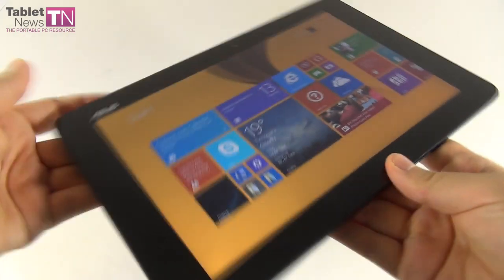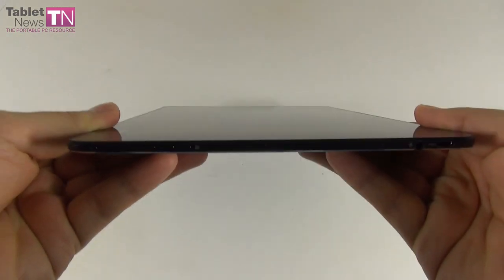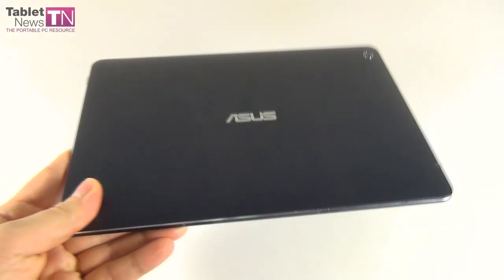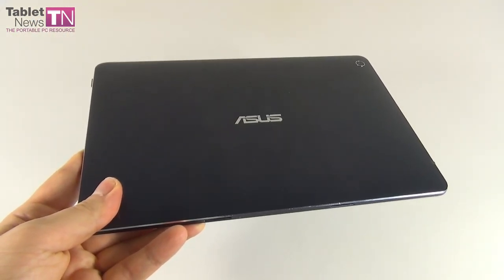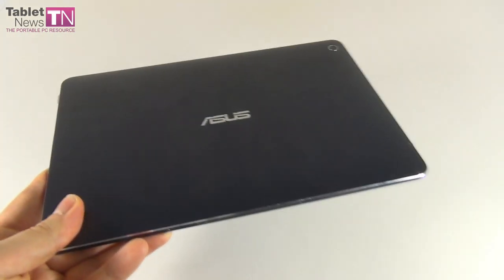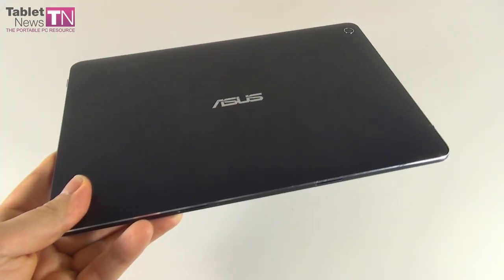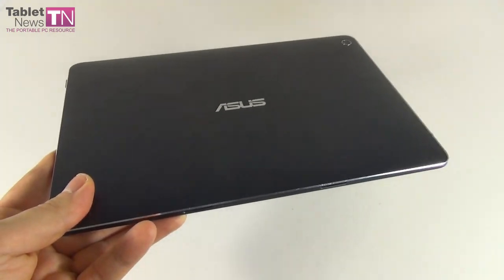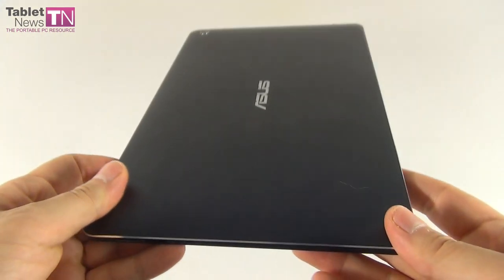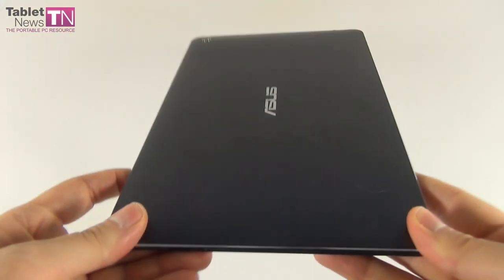The tablet measures 7.2mm in thickness and weighs 570 grams. I have to say it's a bit heavy — 133 grams heavier than the iPad Air 2, if you want a comparison. The dock section measures 14mm in thickness, and the tablet plus dock together weigh 1.08kg.